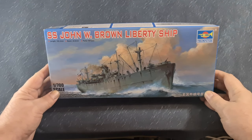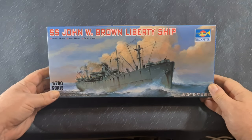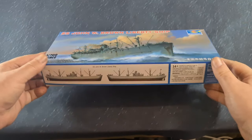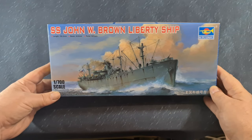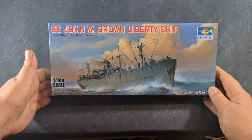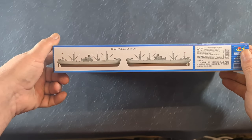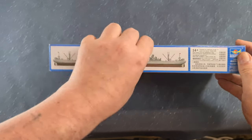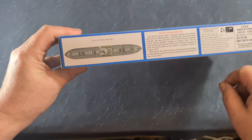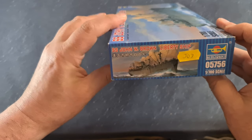So here's the box - SS John W. Brown. Bought this from King Kit, one of the regular places I get my stuff from, very reasonable price, certainly under 20 quid, maybe 16 or 17 pounds. There's a lovely picture on the front of the ship, an oil painting or colour painting, very very nice. On the side we've got an idea of the ship colours, another repeat of the picture, and an overview looking down on the deck with a little bit of historical description.